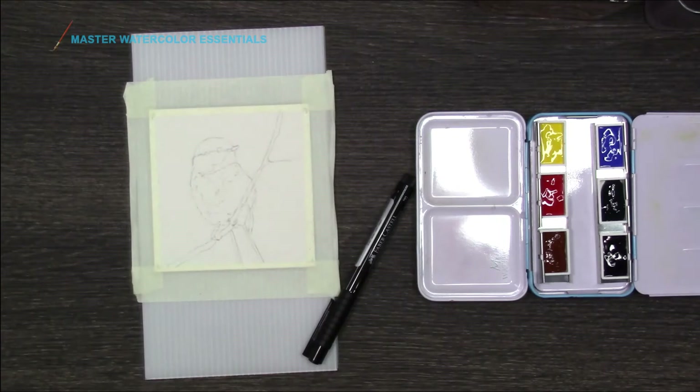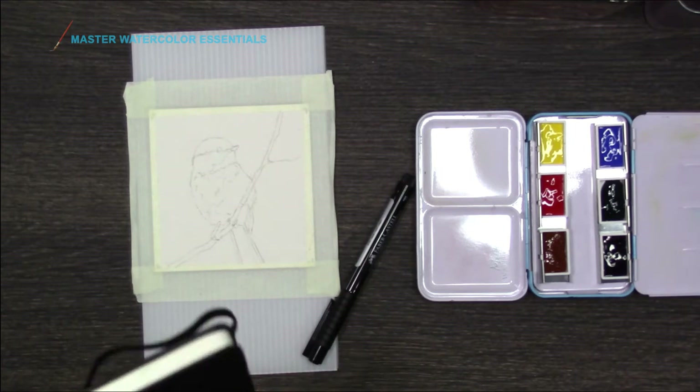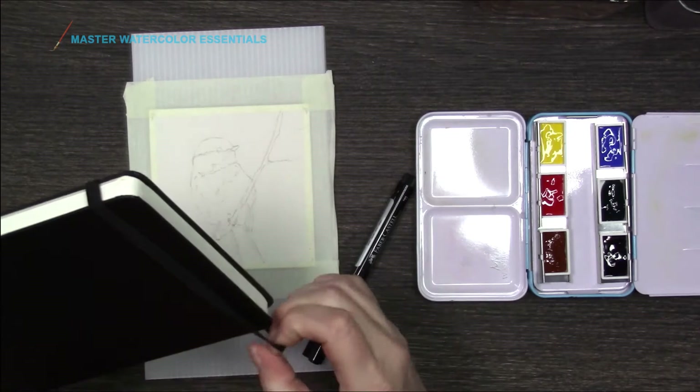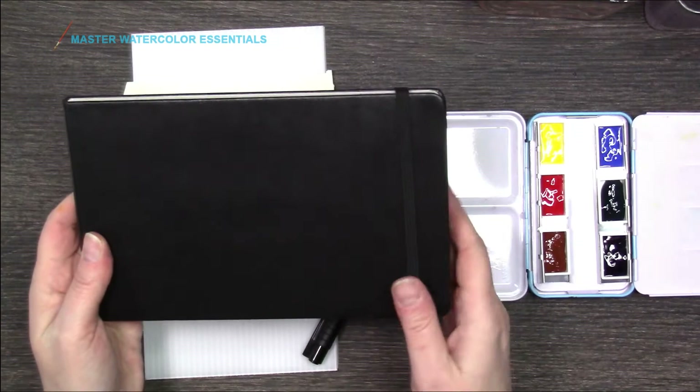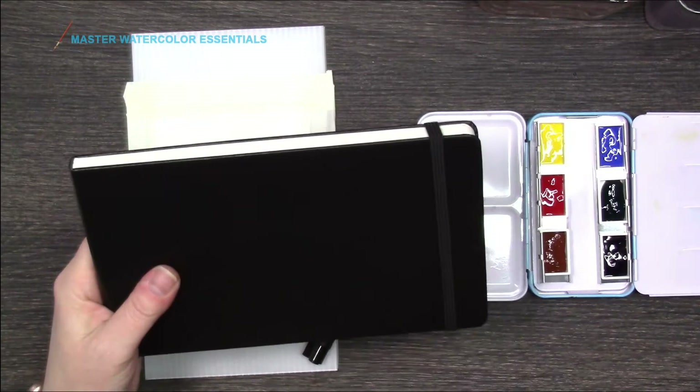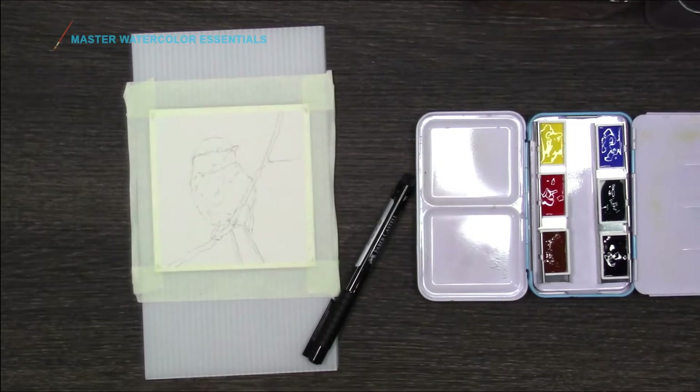I also got a little travel journal that I've been wanting and I was going to test this out too, but I'm just not ready to use it yet. I haven't quite decided what I'm going to use it for and I'd like to dedicate it to one thing, so I'm going to wait. I don't want to put something in it that I don't want in there.